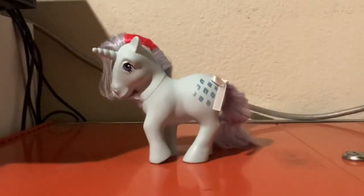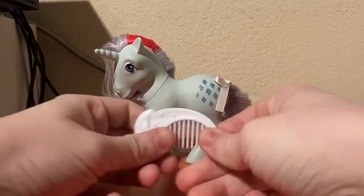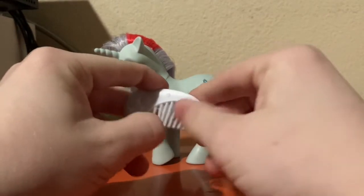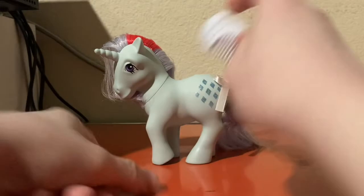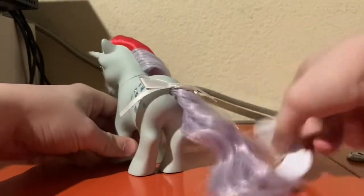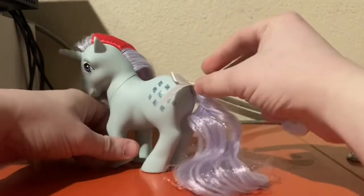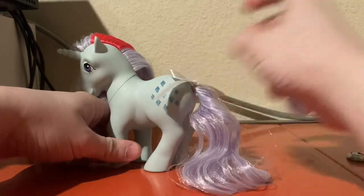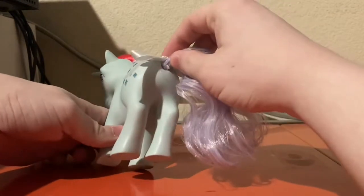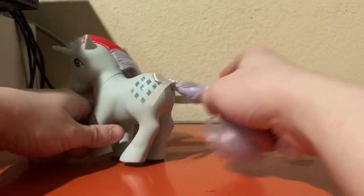Here is Sparkler. For her one accessory, she has a comb. It's pretty much just a basic comb — you know how this works, you can comb through her hair and stuff. She does have this bow right here, which I don't recommend taking off, because although the recreations are rubber-banded on, I still wouldn't recommend you removing them.